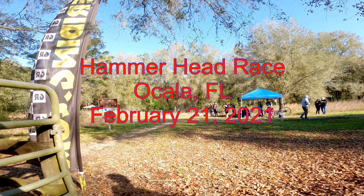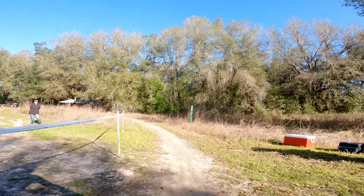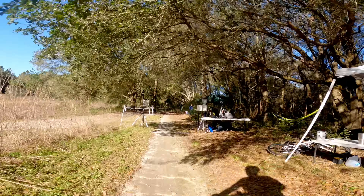Welcome to another one of my race videos. This one I've decided to do as a voiceover. This is the 2021 Hammerhead race in Ocala, Florida, and I'm coming through the start area. You'll see the sensors right there to start the timing, which I'll talk about in a minute.